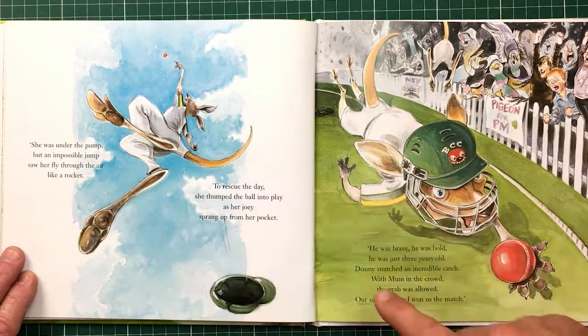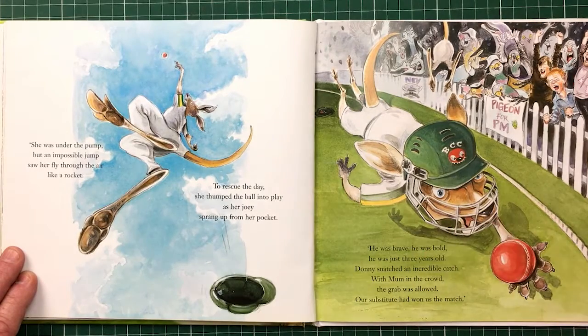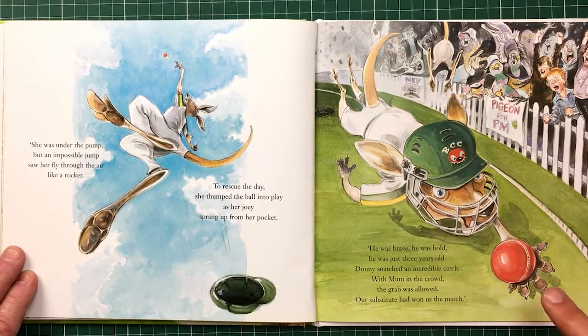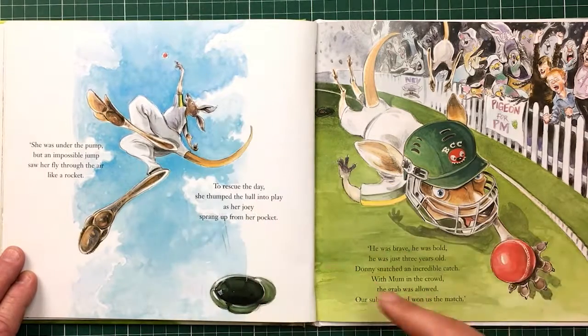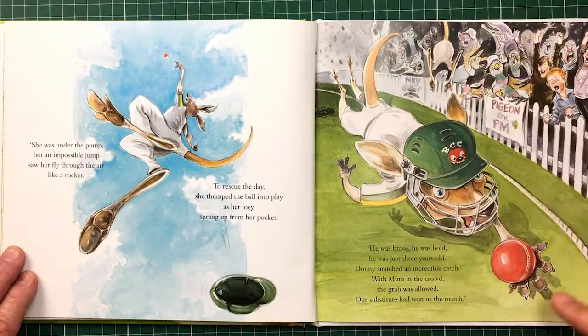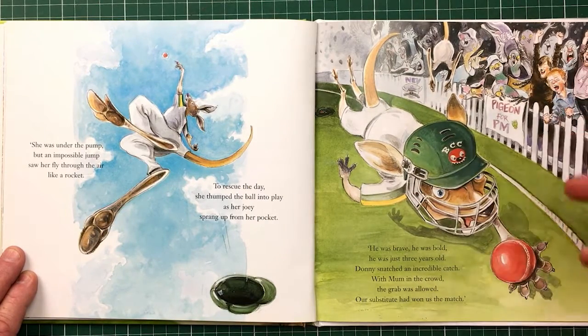You see this in the 2020s now where somebody jumps over the line, knocks the ball back, and the catch can be completed. Maxwell did it recently with Quiney. Basically this is what happens — she jumps up, knocks the ball back into play, she goes into the crowd. Here she is, smashing into the crowd. And her Joey, Don, jumps out of her pouch and pulls off a one-handed screamer.